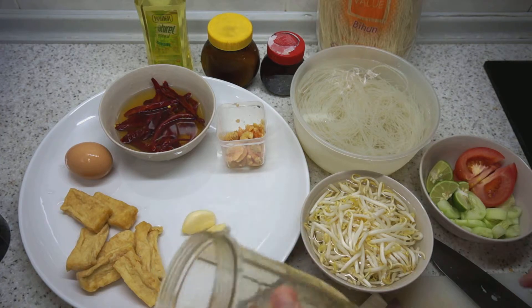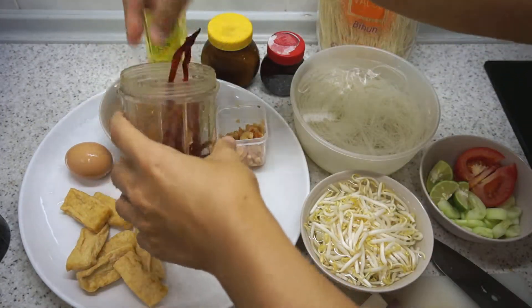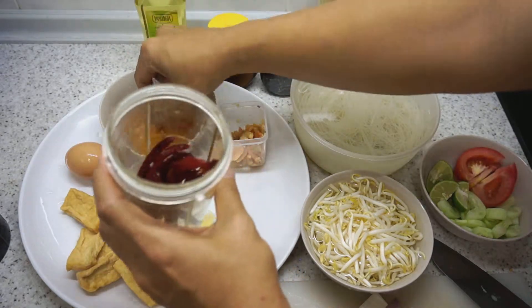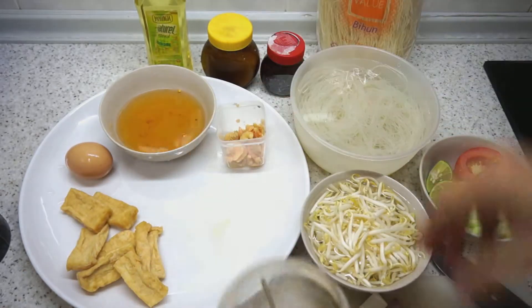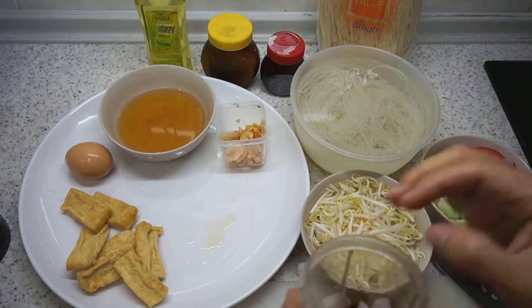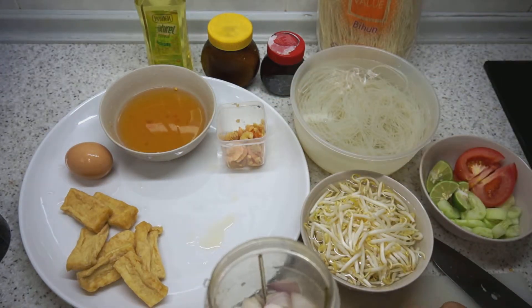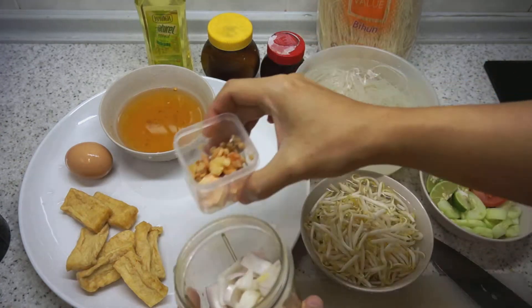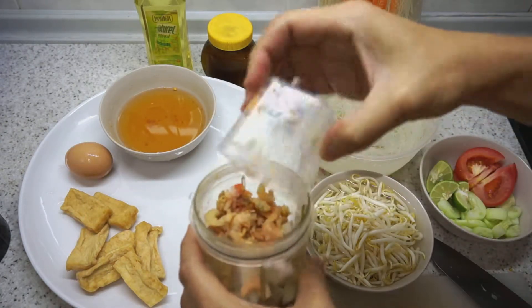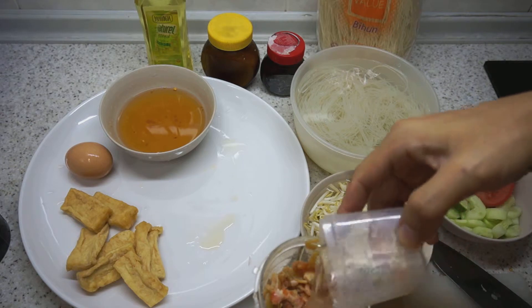I have got my blender ready. We will put in the dried chillies — you can adjust the chili according to how spicy you want it — then the garlic, the onions which I have cut up, and the dried shrimp. We will add some water to help with the grinding process.